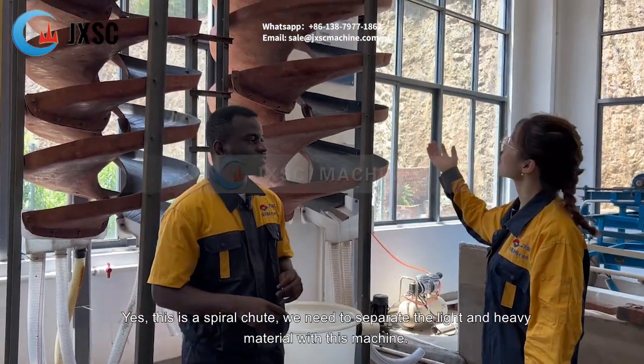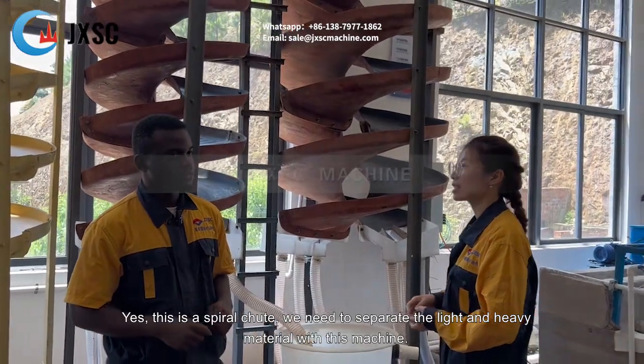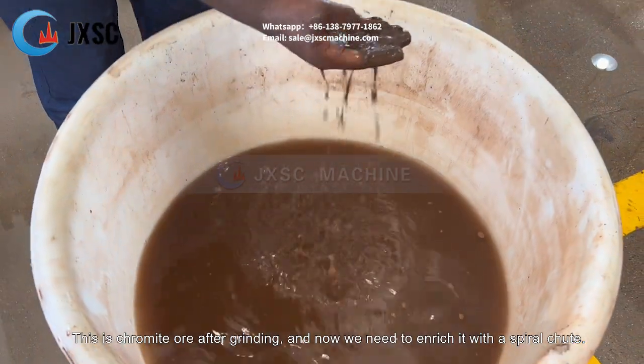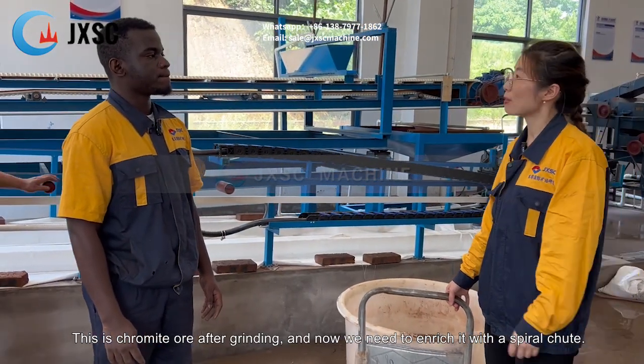Do you know this machine? Yes, this is a spiral chute. We need to separate the light and heavy material with this machine. This is chromite ore after grinding, and now we need to enrich it using the spiral chute.